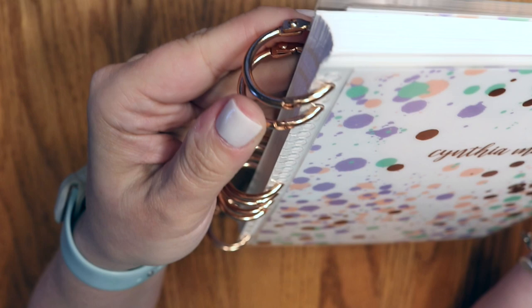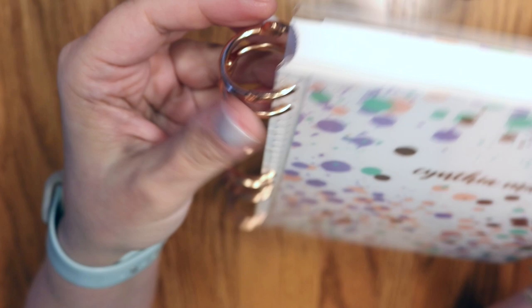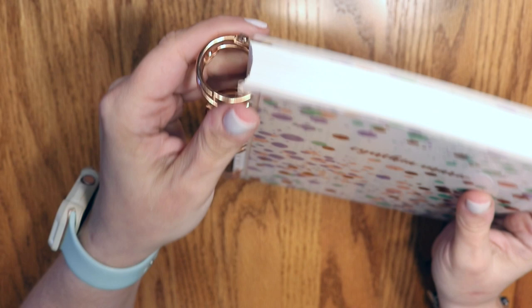I'm sure this fake rose gold is going to wear off really quickly, but it's easy enough to carry around. It seems like it's holding up okay. It just depends on how well these rings line up — and this batch of all rose gold binder rings on Amazon is just a bunch of junk, so I would advise against that unless you just like frustration. You can buy these in one inch, 1.18 inches, one and a half, and two.